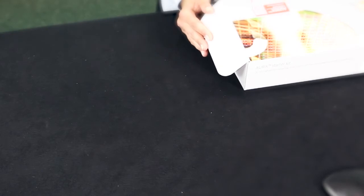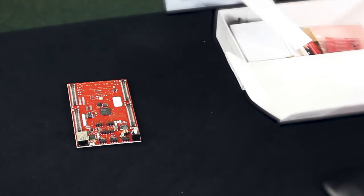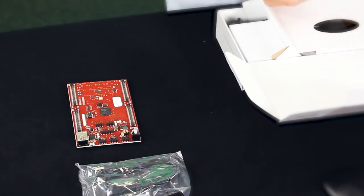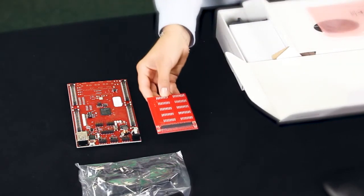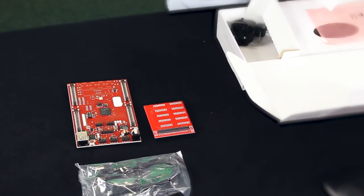So, first of all, let's see what's in the box. We got some documentation, our Aurix evaluation board, the USB cable, a pin extension board, and the power supply.